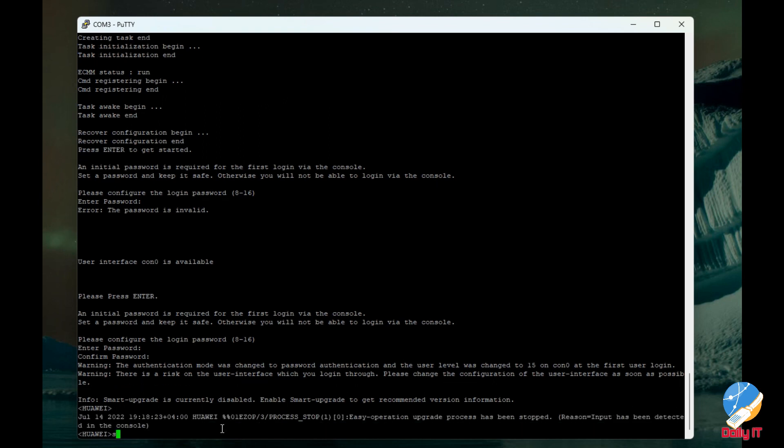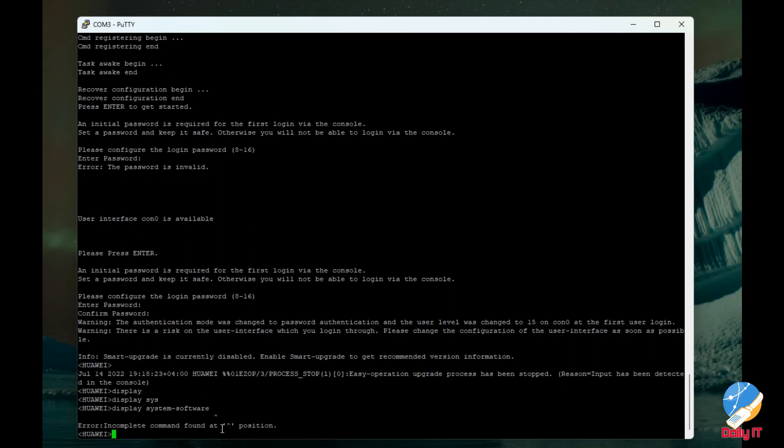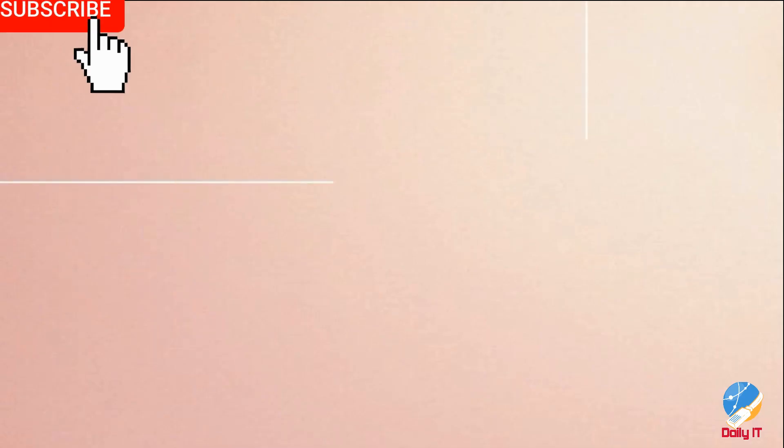That's all we need to do — easily factory reset and reset the password on the S5735-L switch. Thank you for watching the video. Hope you find it useful.